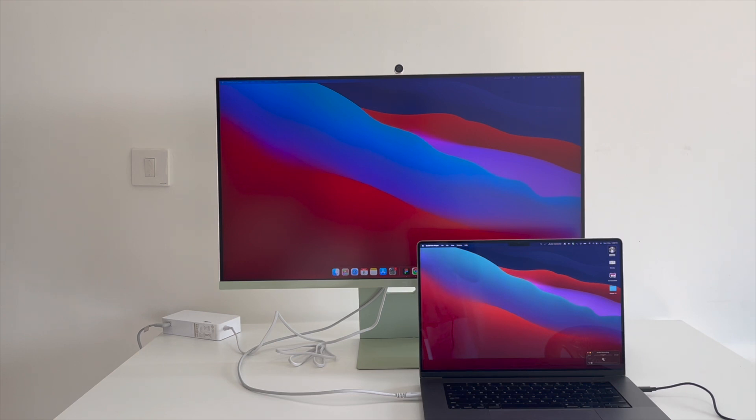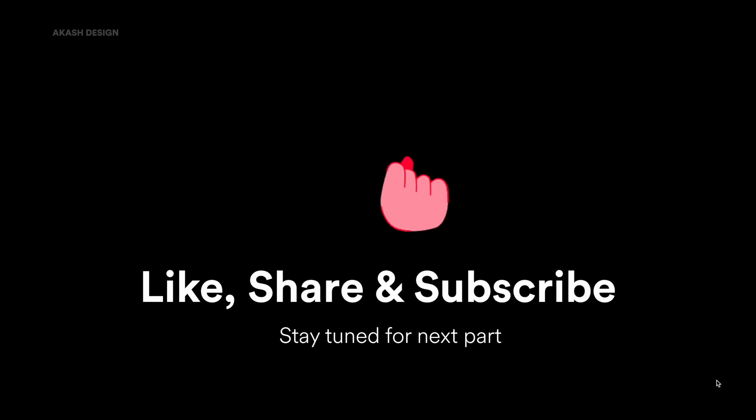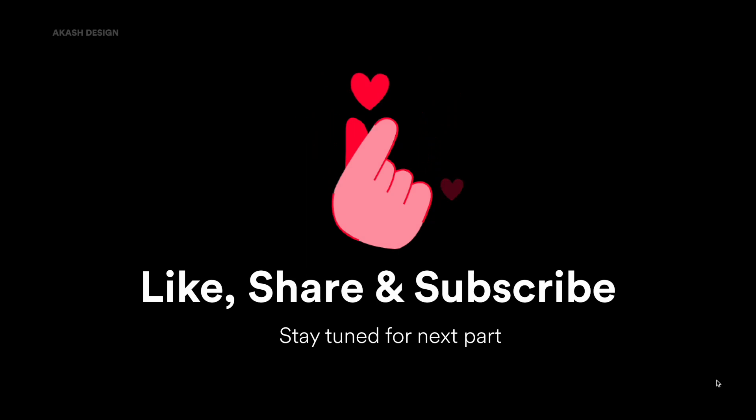If the monitor size were a little smaller — say 27 or 28 inches — the pixel density would have been higher. That's my review. If you found it interesting and want more tech videos from a UX designer's perspective, let me know in the comments. Hope you found this video useful — see you in the next one, take care!